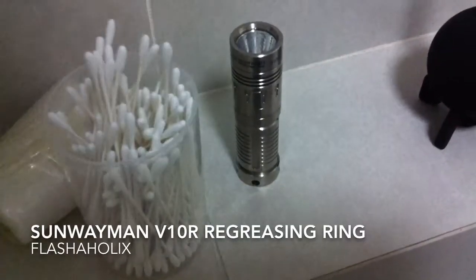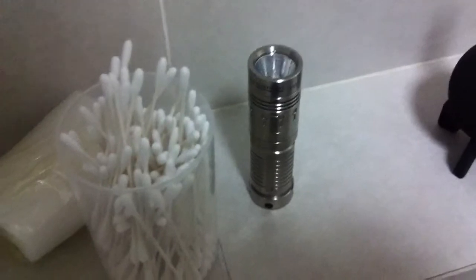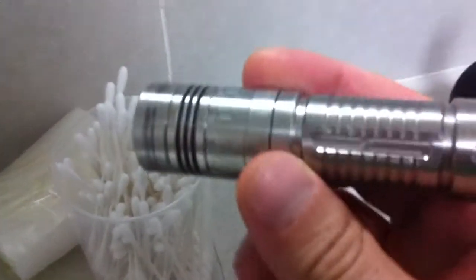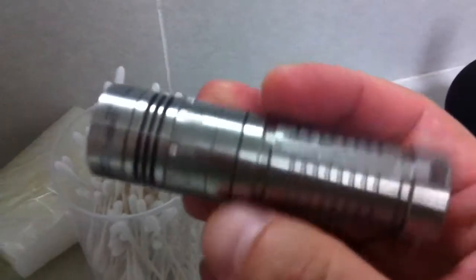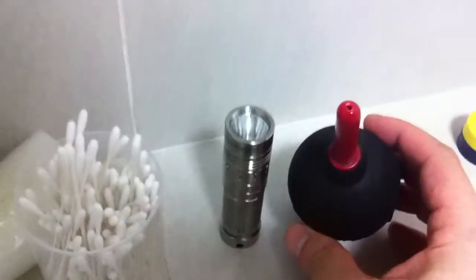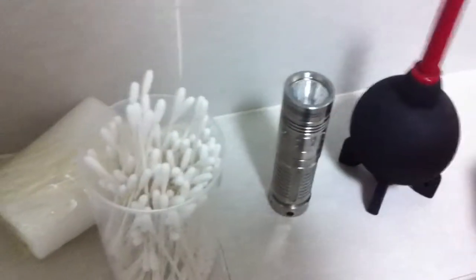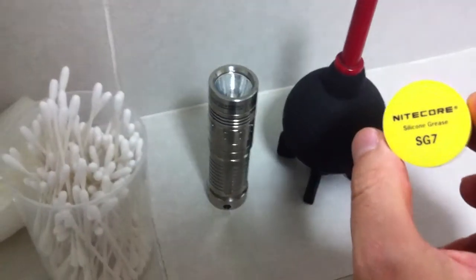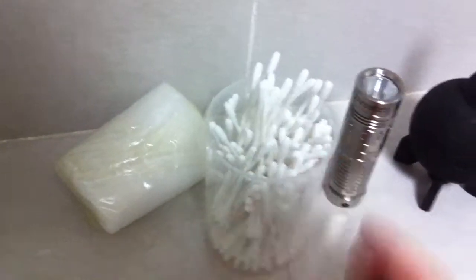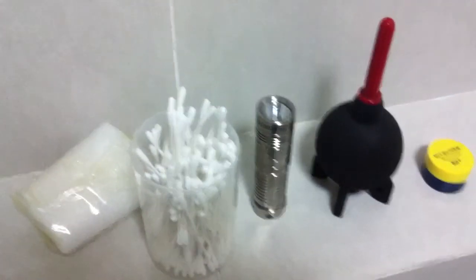I wanted to show a tutorial on how to replace grease on the rotary ring of a Sunway MAM V10R. What you're going to need is your flashlight, a blower, an air blower, silicone grease — any type of brand would do — and Q-tips if you want. So let's get started.